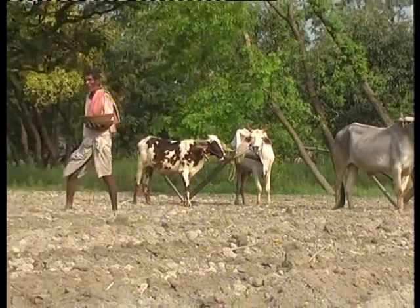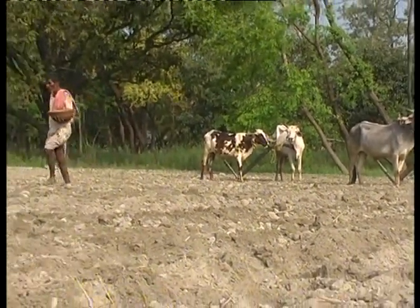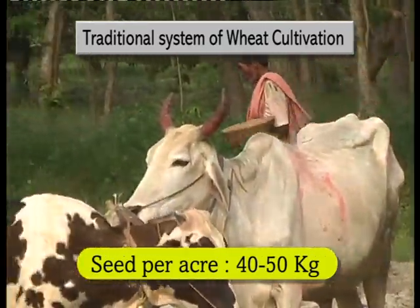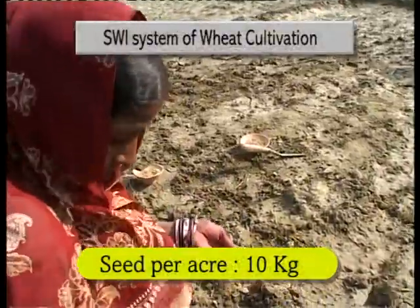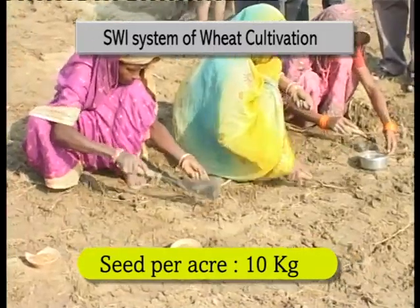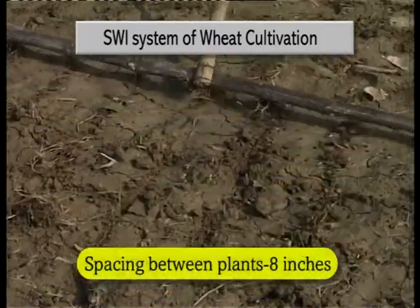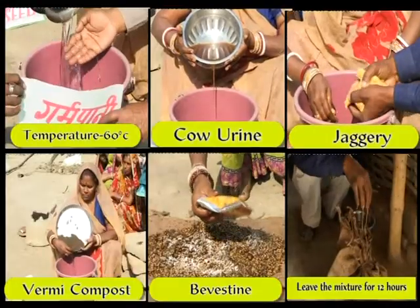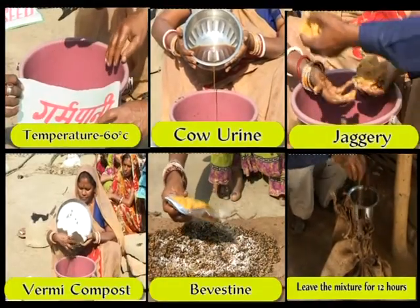The prevalent system of wheat cultivation requires more chemical fertilizers and nearly 40-50 kilograms of seed per acre. SWI uses only 10 kilograms of improved seed in an acre, with 8-inch spacing between the plants. Use of manure and organic seed treatment ensures higher yield.